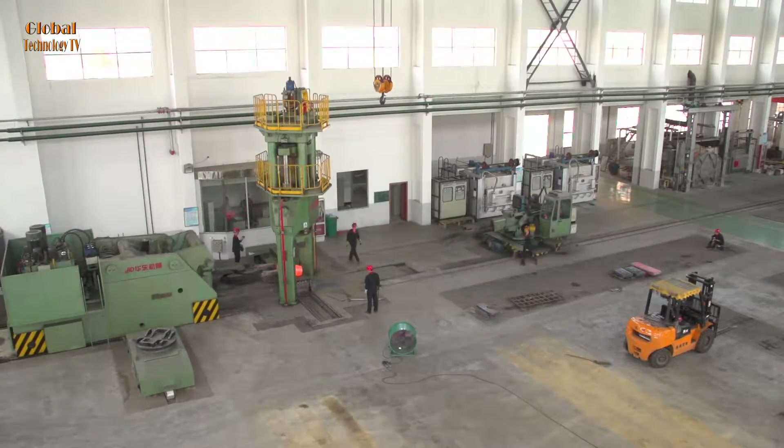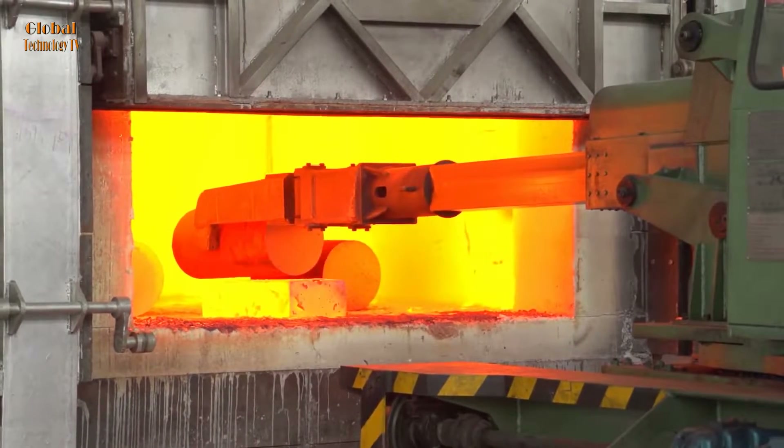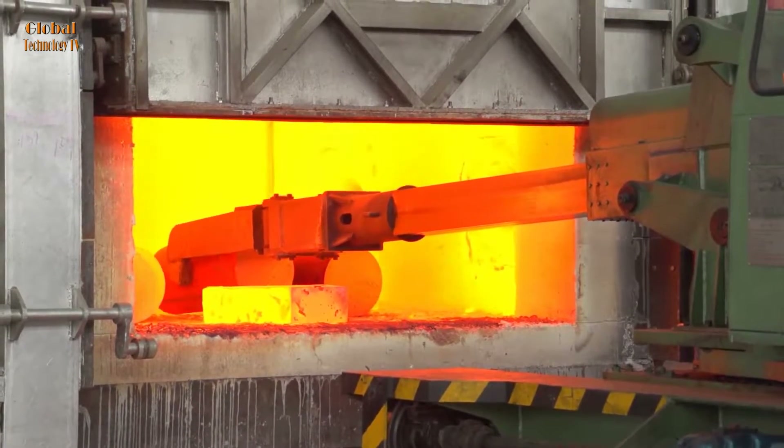Hello friends of Global Technology Television channel. In this video we will explore the heavy machinery in the metal forging industry and the great skills of the workers.